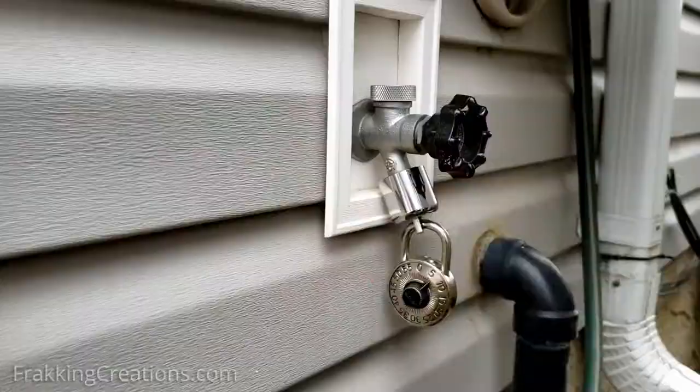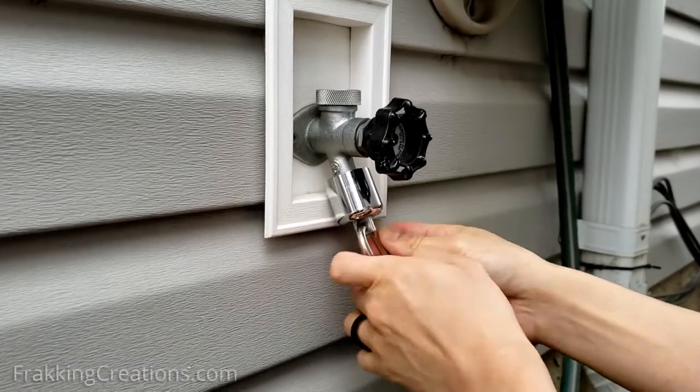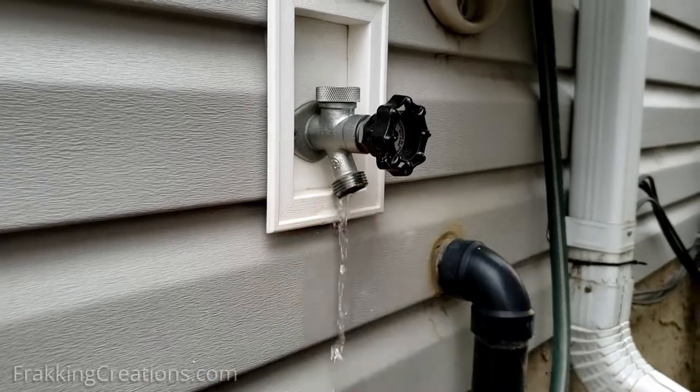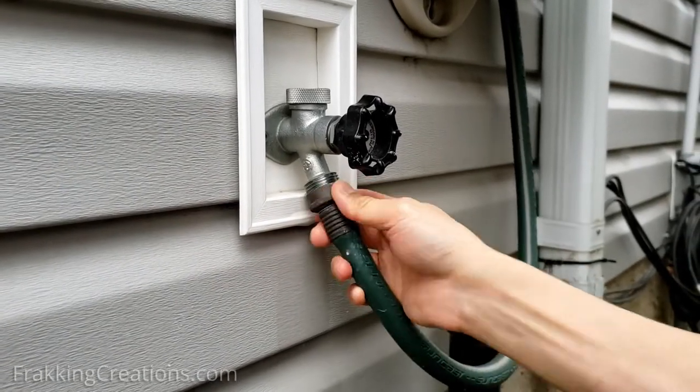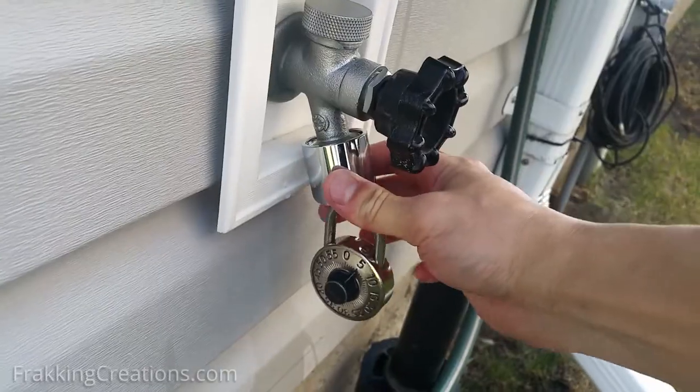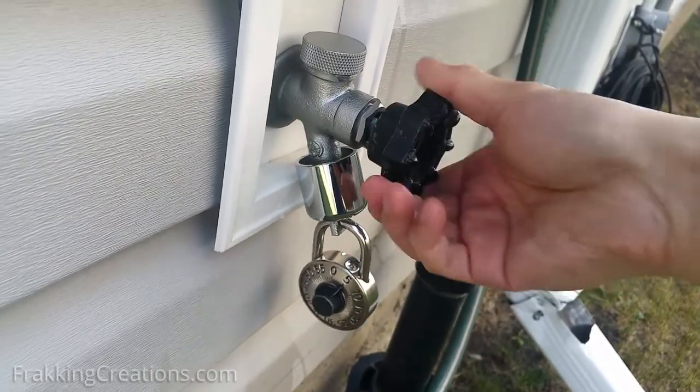A combination lock works well for me, as I can allow anyone I authorize to access the water just by giving them the combination. Great for allowing contractors like lawn maintenance to access the water without having to hand over another set of keys. When installed properly, it stops water from coming out.